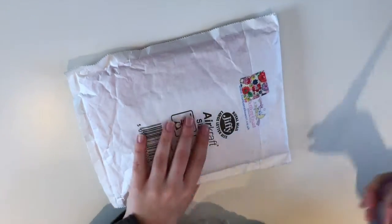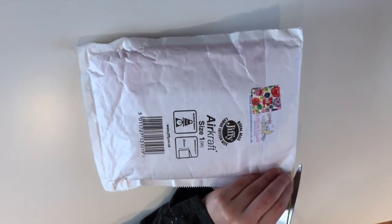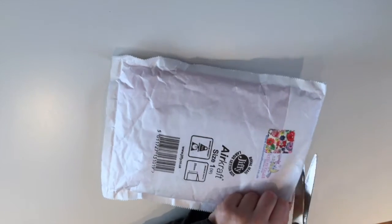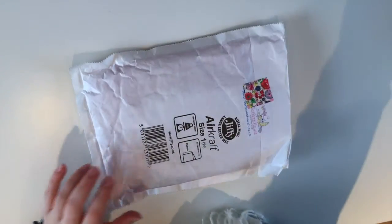I haven't opened it up yet, so this will be my first time seeing it too. Voila!